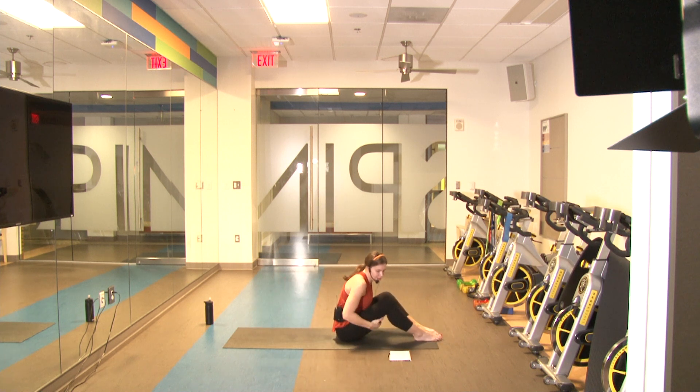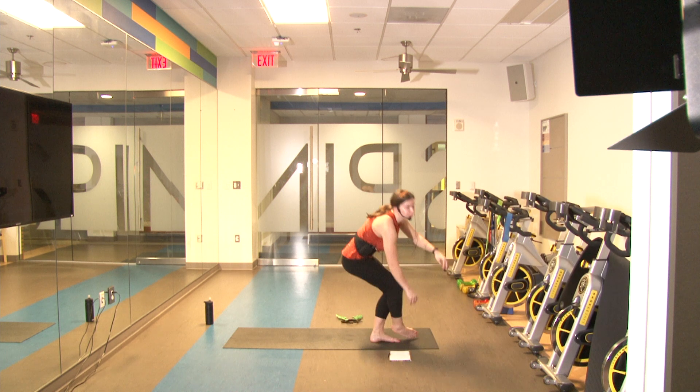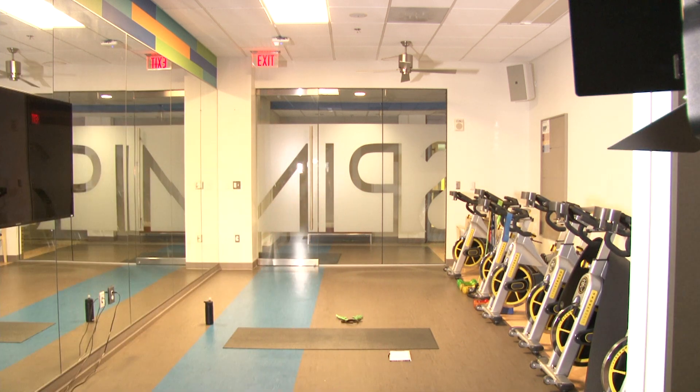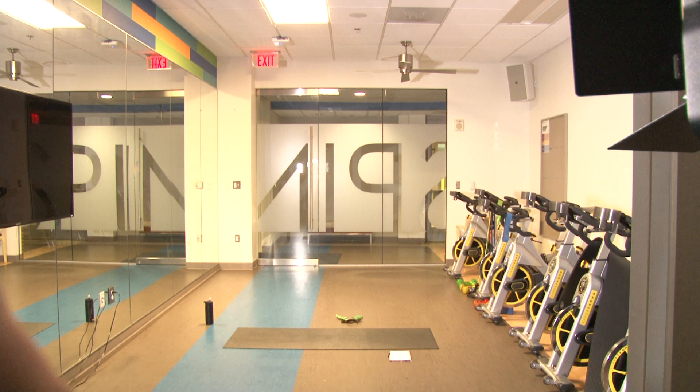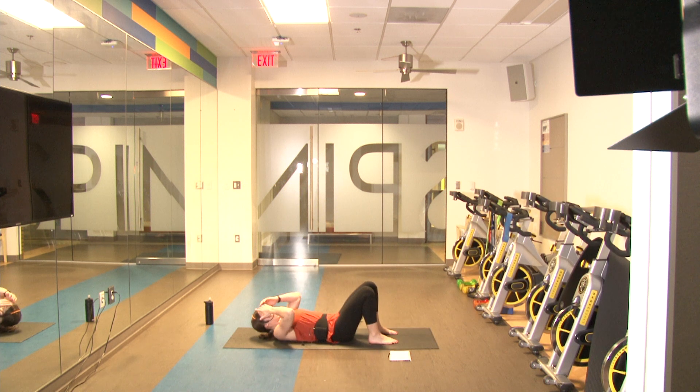Slowly roll up. Next we're going to get back onto the ground — I'm going to turn the music down a little bit, the festive Christmas songs are a little too loud. Feet flat on the ground, one hand on the stomach, one hand by your side. We're going to crunch up, pulse that arm ten times, come back down. We'll do ten crunches on each arm with ten arm pulses. Ready in three, two, one and go.